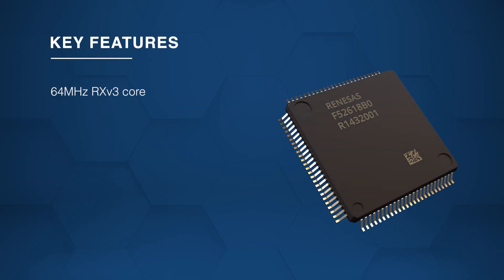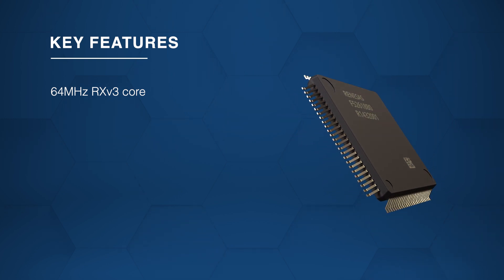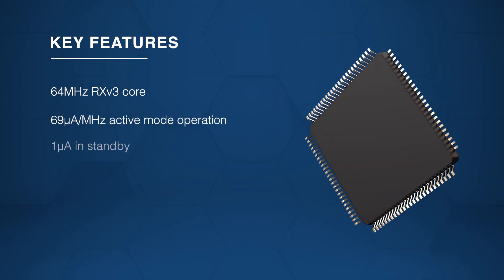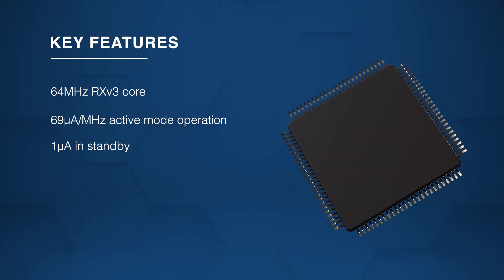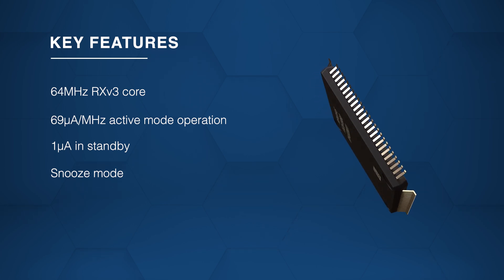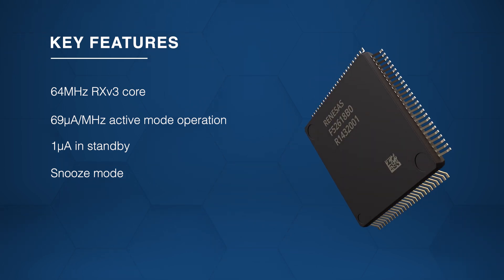It features a 64 MHz RX-V3 core that operates at 69 microamperes per MHz in active mode and only 1.0 microamperes in standby mode with SRAM retention. In snooze mode, peripheral functions can temporarily operate even while in standby.